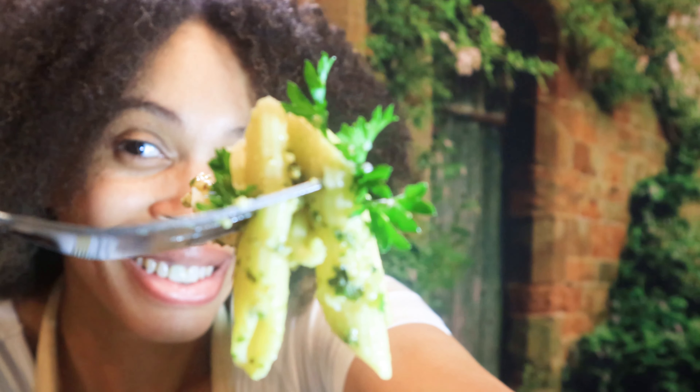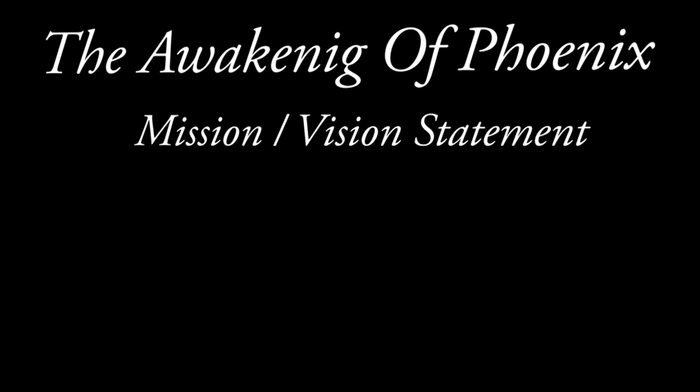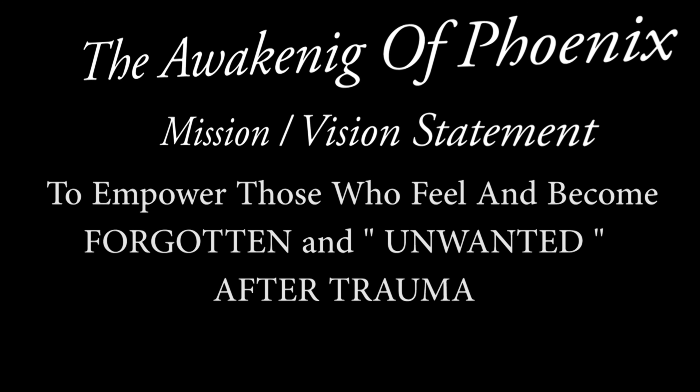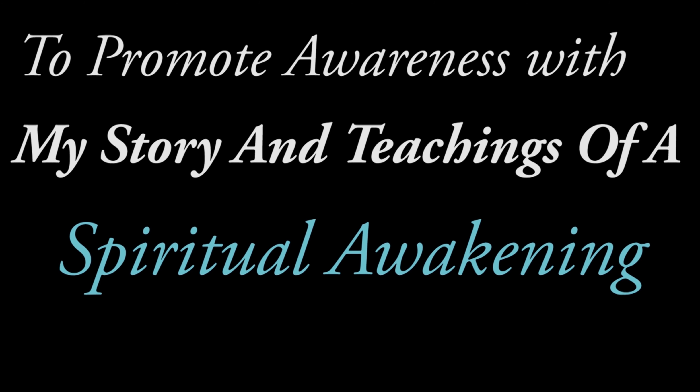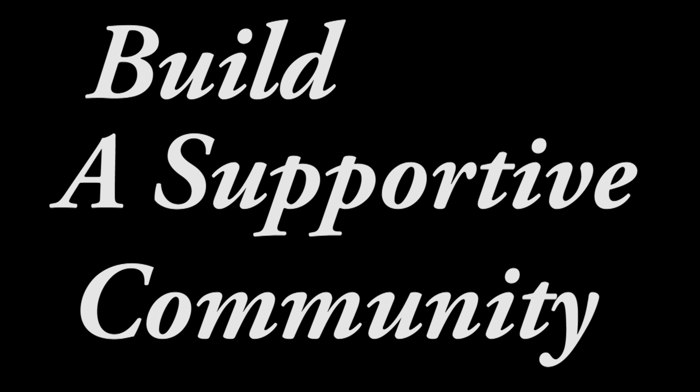Remember to help yourself so that you can help others help themselves, and it keeps going and going until we all raise to a higher degree of existence. Don't ever give up — you've got this. Don't forget to hit that notification bell so you won't miss out on what is to come.